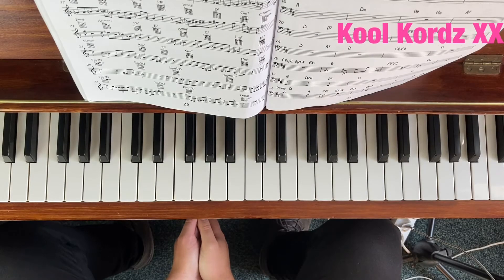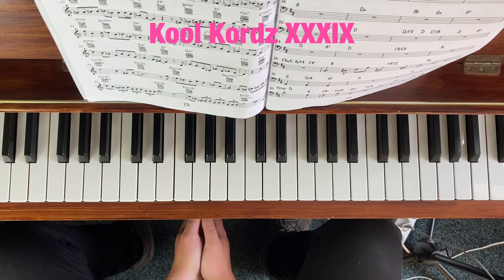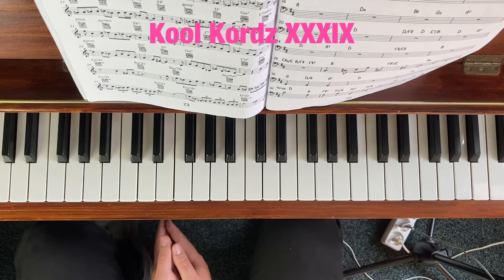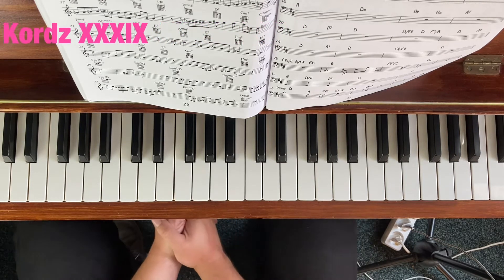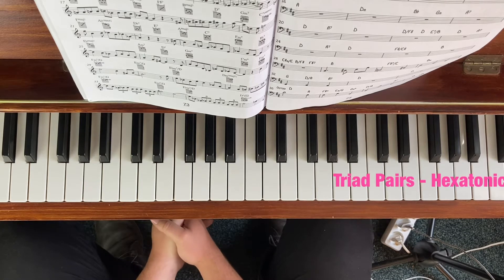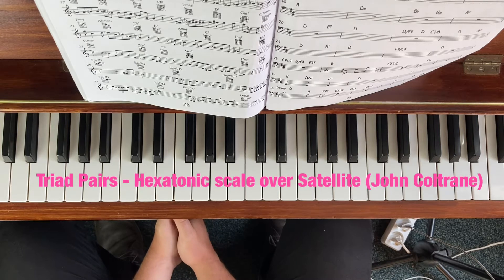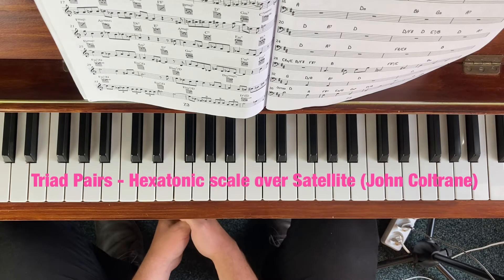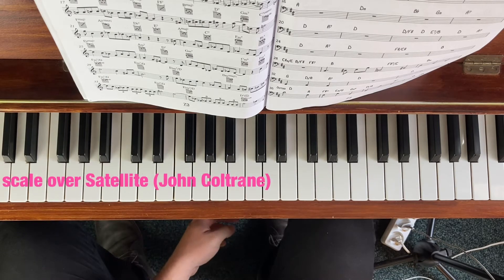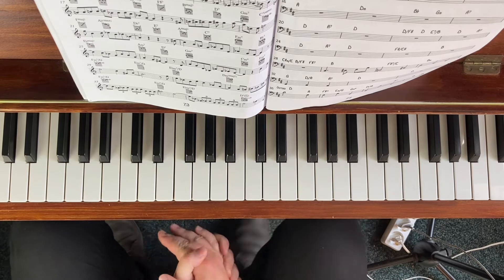Hello everyone and welcome to another episode of Cool Chords. Today I'd like to talk about the hexatonic scale — that is two triads layered on top of each other for each chord. What I thought I'd do today is go over each chord of Satellite, John Coltrane's Satellite, and how you can apply these triadic materials to major 7ths, minor 7ths, dominants, sharp 11s, and things like that.